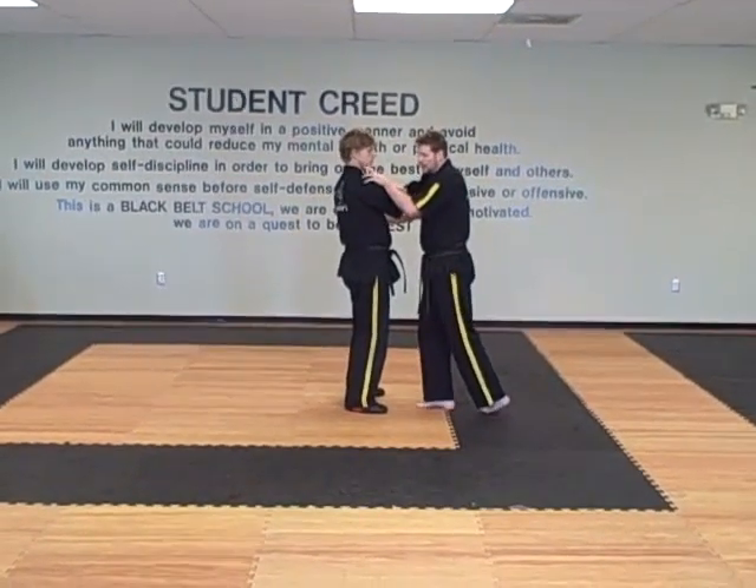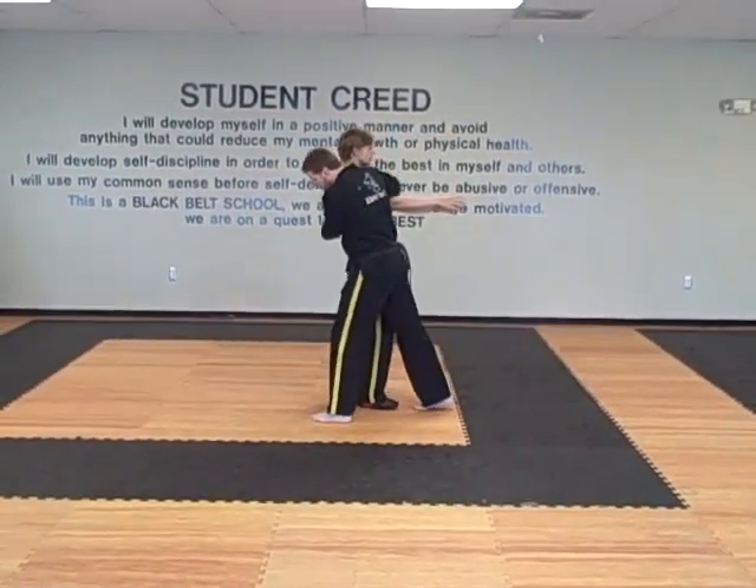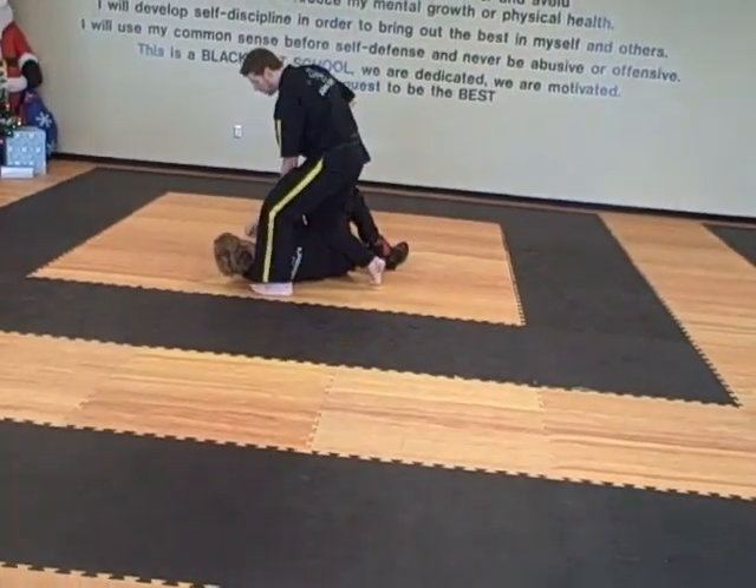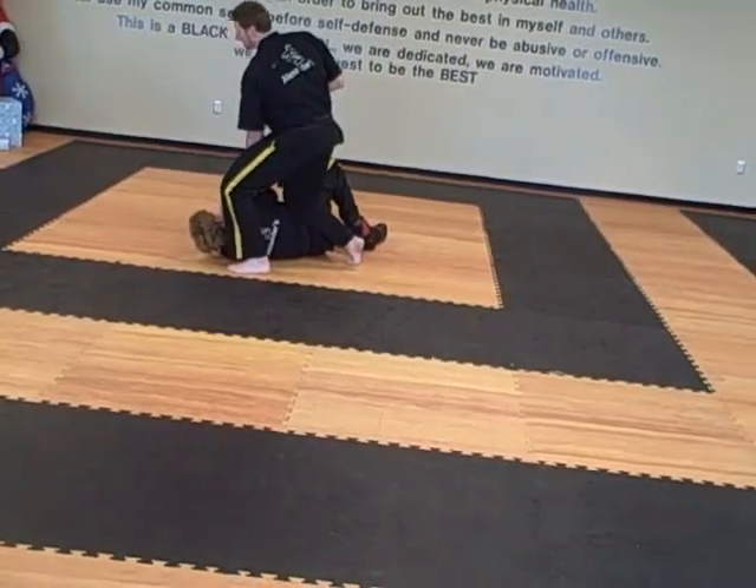My hands grab the shoulder right in front, left foot steps past, shoulder to shoulder, hip to hip, right foot out, check the hip, hold the arm, finish with a punch. Key up.